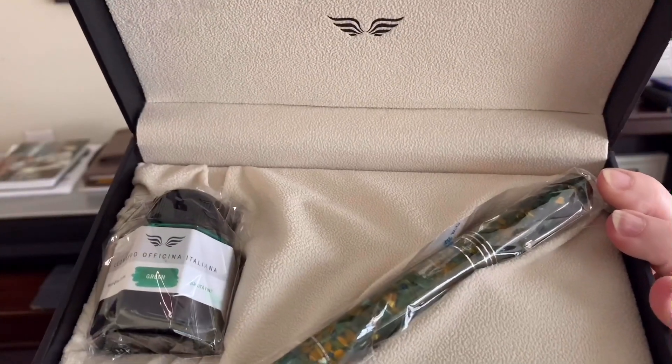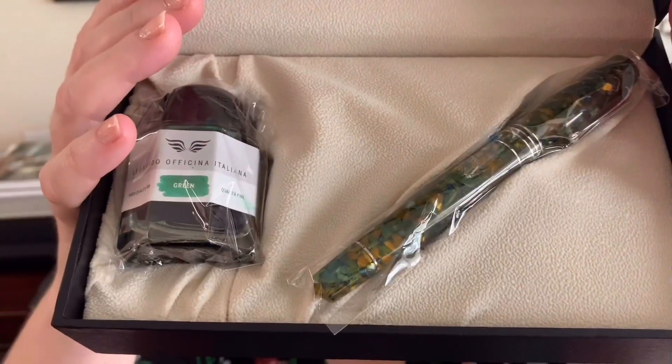Then the pen — behold! It comes to you protected in a nice cellophane sleeve as well as a bottle of ink to get you started right away. Because this is not a converter fill — this is a piston filling pen which fills to about 1.5 milliliters, which is quite a bit of ink. This will last a long time, especially if you do a lot of writing.